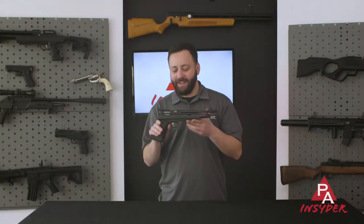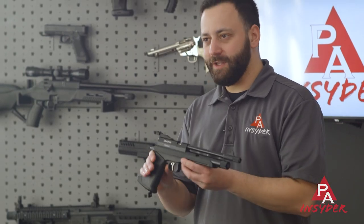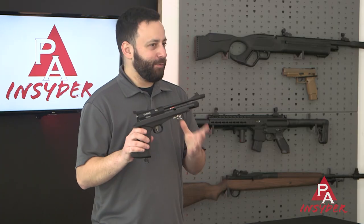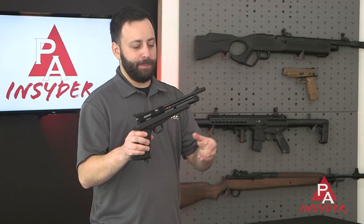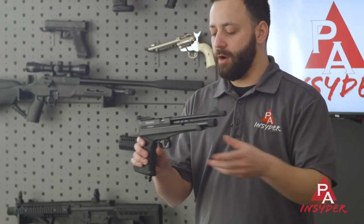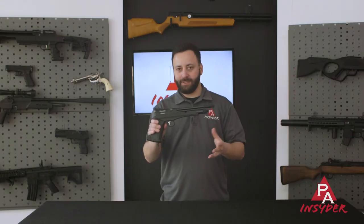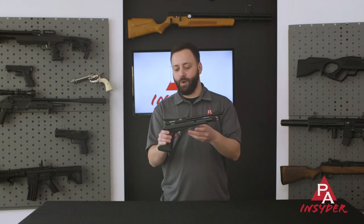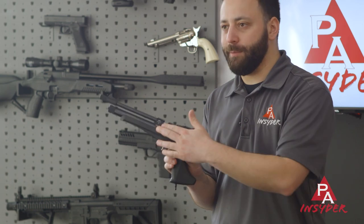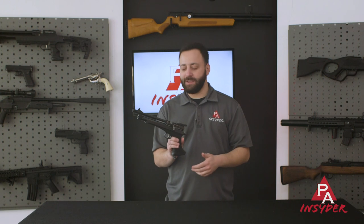Up first in the sub-$100 category is the Diana Chaser pistol. This gun is available in .177 or .22 caliber — we have the .22 here. What I really like about it is the customization ability. You can buy it as a rifle kit with a longer barrel and a buttstock, or add those things later. You can remove the rear sight and throw a scope on it, or swap in a magazine and operate it as a bolt-action repeater instead of a single shot.